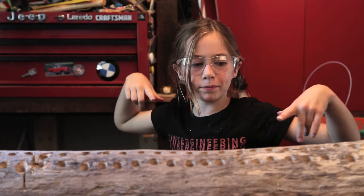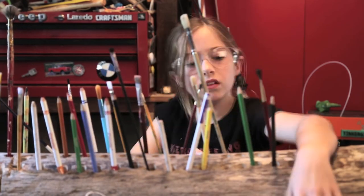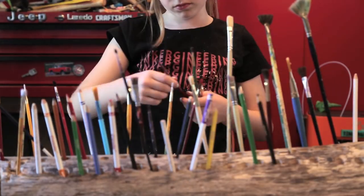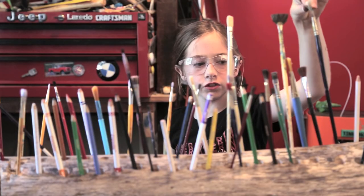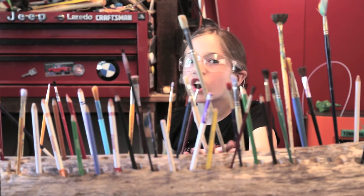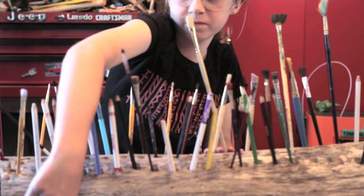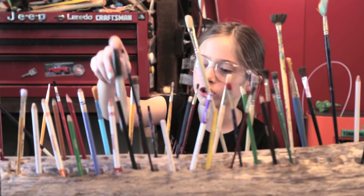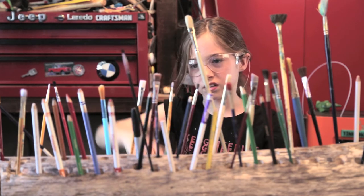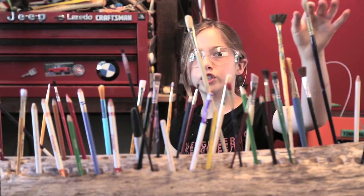Now we're going to be putting all our paintbrushes and pencils inside our paintbrush holder. This is your finished product. You can put whatever brushes or things fit in this — like markers, pencils. Not paper, don't put paper in here guys! Let's see if the Sharpie fits — it fits! So most things would fit depending on how large your drill bit is.